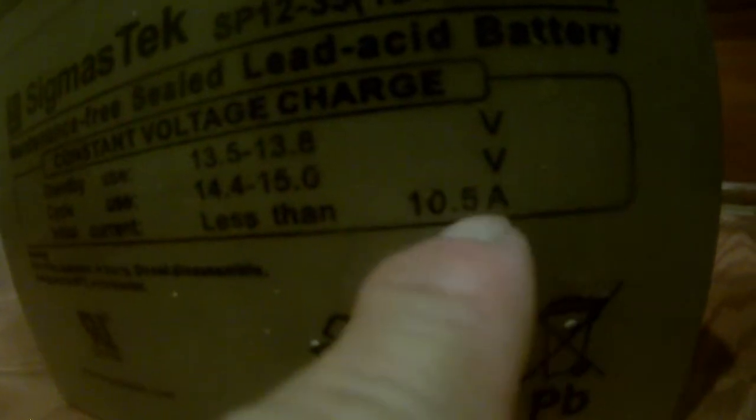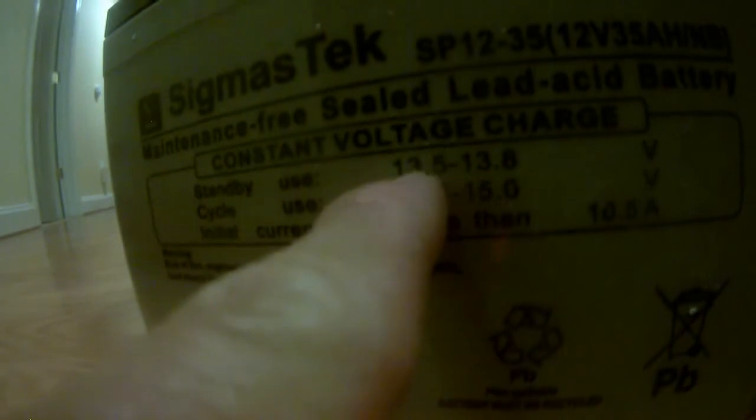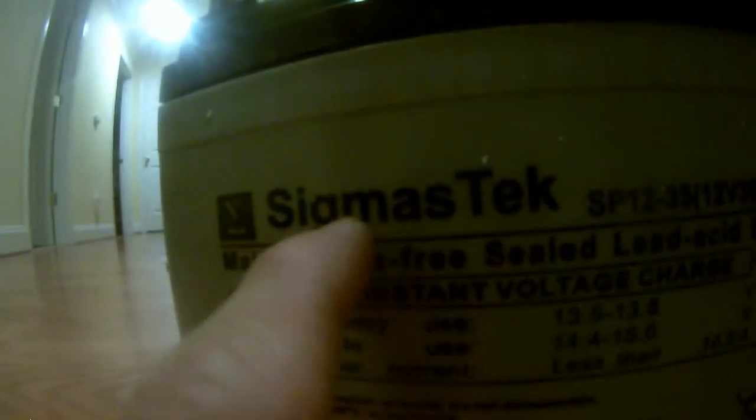It's maintenance free. It's the SP1235, 12 volts 35 amp hour lead acid battery. Constant voltage standby use is 13.5 to 13.8 volts, cycle use is 14.4 volts, and initial current must not exceed 10.5 amps. I'm going to use it for my Raymarine, and once in a while for my trolling motor. This thing came at 12.68 volts. I'm hoping the battery is not broken, but it's made in China, so we are going to see if this battery is going to work.